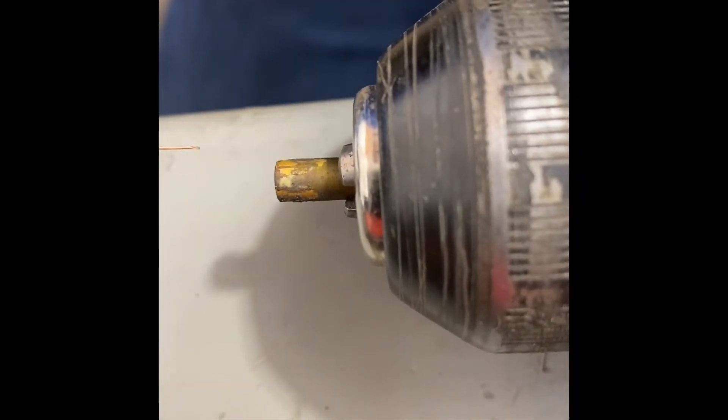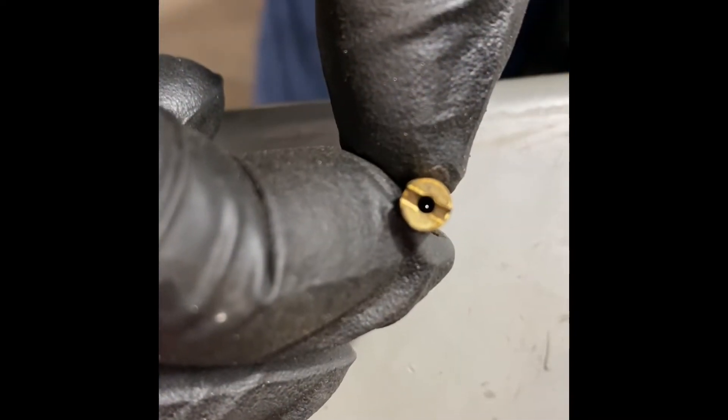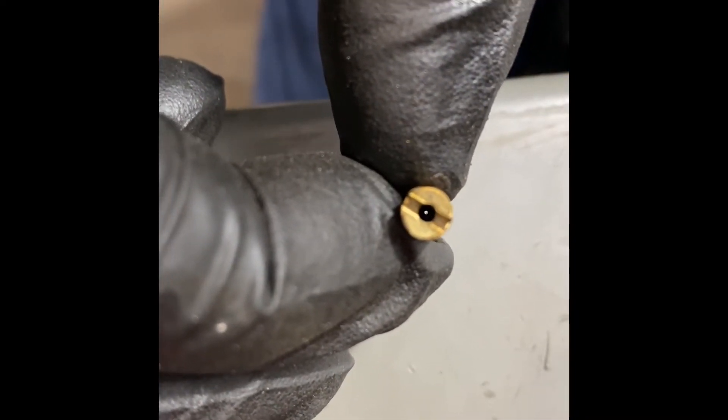Here's a faster way to get through that — put the wire in a drill. Take this little wire, there it goes, and there you go. Clean as a whistle.